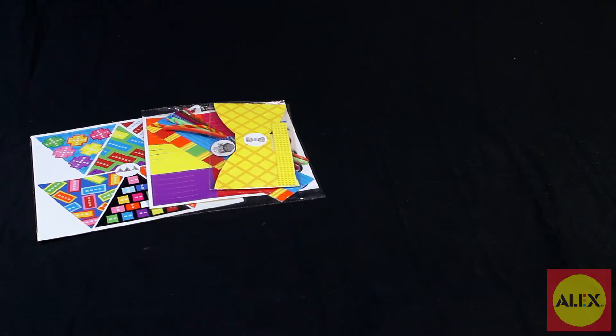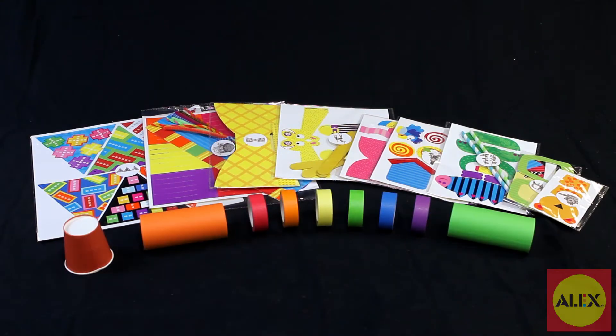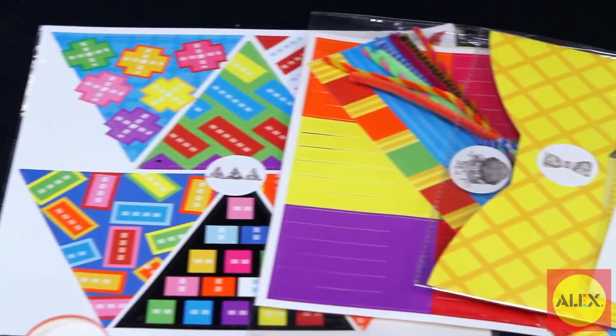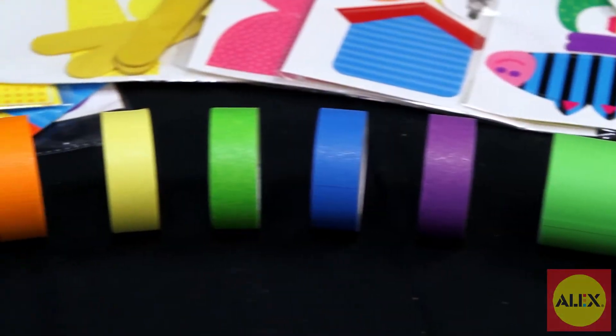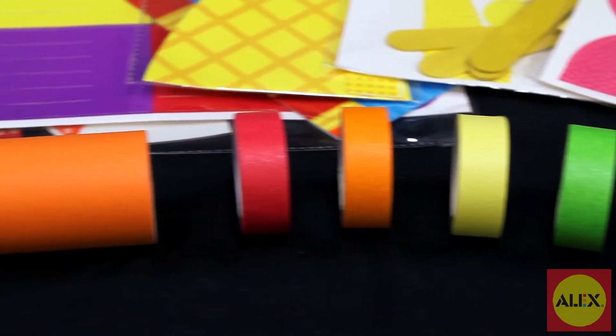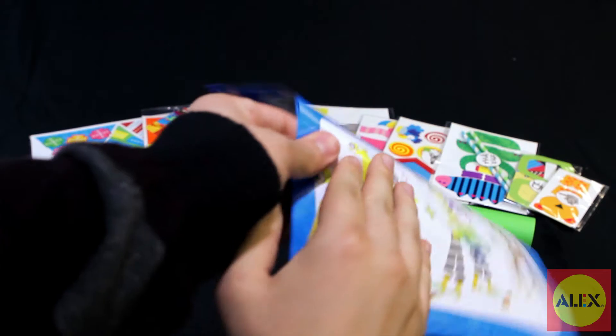Inside the kit you'll get 6 rolls of colorful tape to use, 165 stickers and paper shapes to decorate with, craft sticks, a paper cup, pipe cleaners, straws, paper tubes, and easy to follow picture instructions with no reading required.